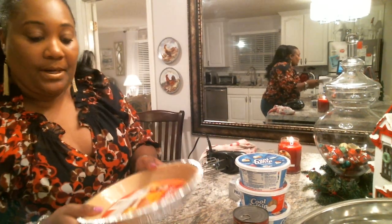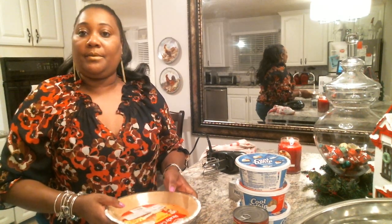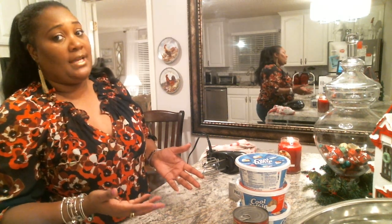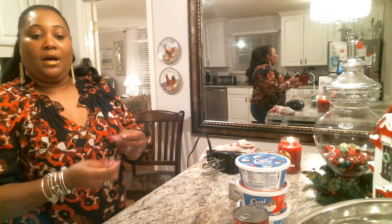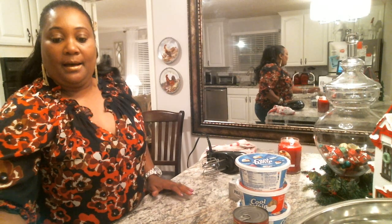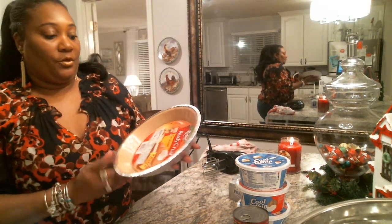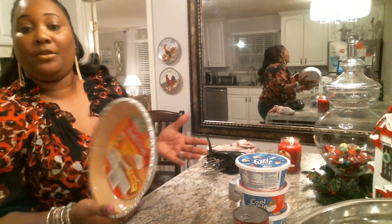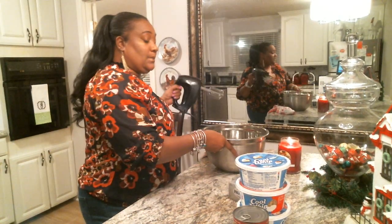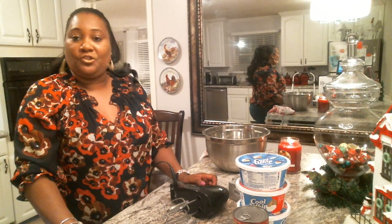We're going to pour the filling into a Keebler graham cracker crust pie. You can also make your own graham cracker crust — all you need is a glass pie dish and graham cracker crumbs from a box. Once you buy the graham cracker crumbs, put them in a bowl, add salted butter, or if you don't want a lot of salt, use unsalted butter. Melt the butter, mix it together, and smooth it out inside of a pie pan — you can make it thin or thicker depending on your taste. I'm going to be using Keebler, which is a quick way to get the job done without spending all evening in your kitchen.